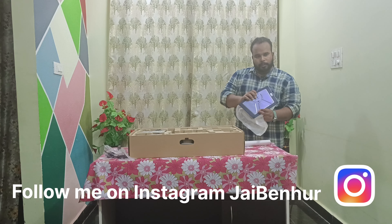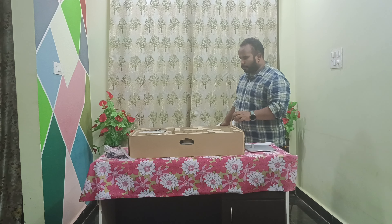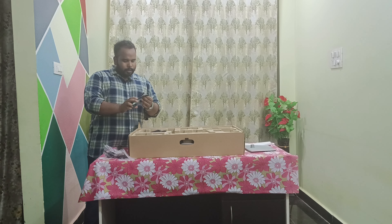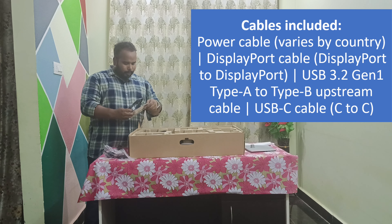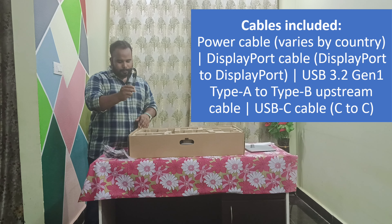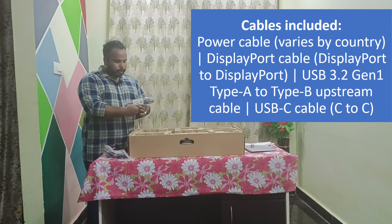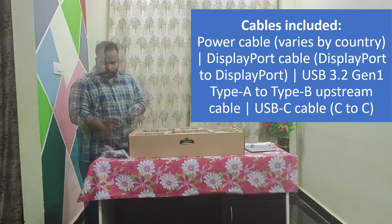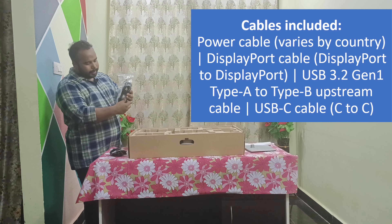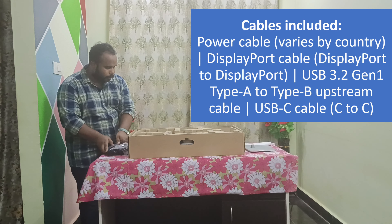And you have a screw here. We have a C-type cable in the box and a user manual. We also have an HDMI DisplayPort cable, a USB cable, and the power cord. These are the cables inside the box: power cord, HDMI DisplayPort cable, USB cable, and a C-type cable.